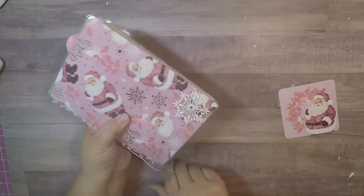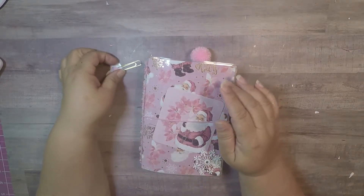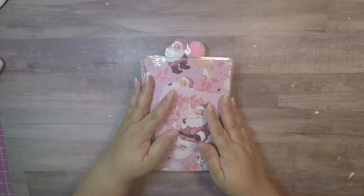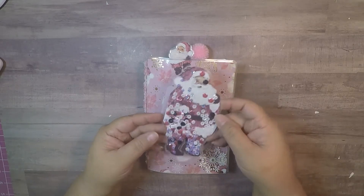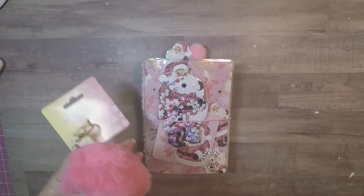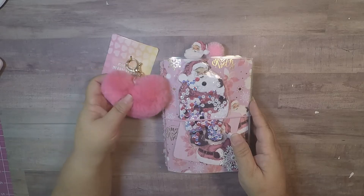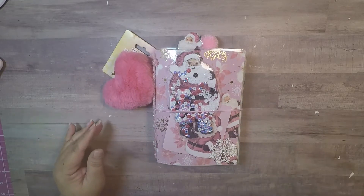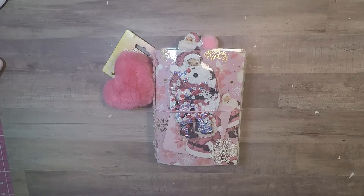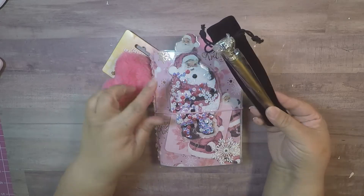I'm going to be adding more stickers by the time I mail it if I find them, but for right now this is what I have — I think it came out really cute, I love this paper. I wanted to share that with you guys. Now with this I'm going to be including this Santa shaker that I made, and I'm going to include this heart pom-pom. I was going to put it on the side but it's so large that I thought I'd just include it in the package so they can take it off if they don't want it. Then I was going to make my pen loop — still thinking about that.